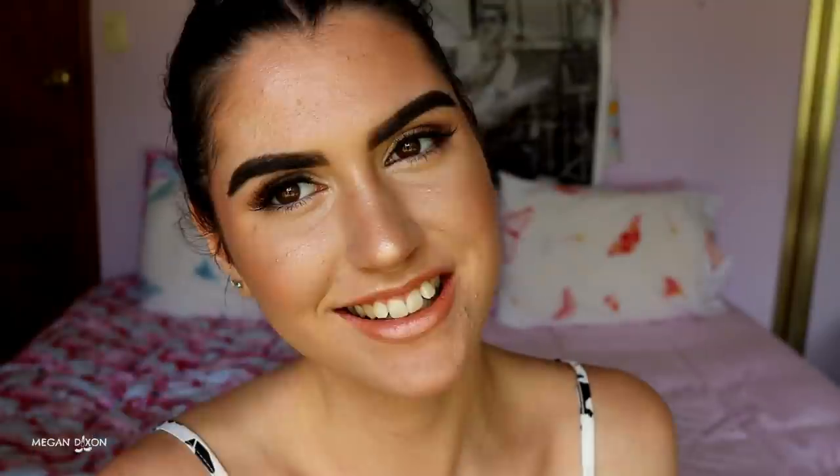And that is the completed makeup look! I hope you guys enjoyed today's tutorial. Give it a big thumbs up if you did and subscribe to join my YouTube family. Let me know in the comments if you'd like to see a dedicated brow tutorial or any other look. I love you guys — have an amazing day, bye!